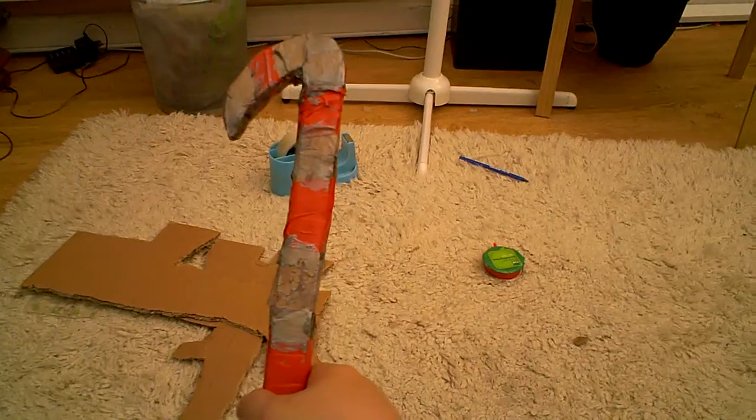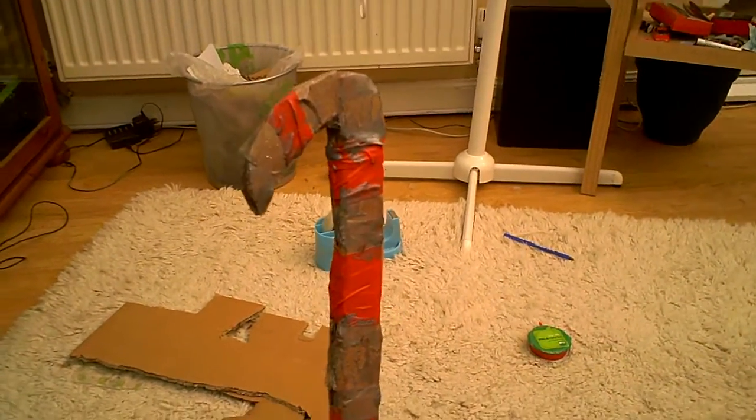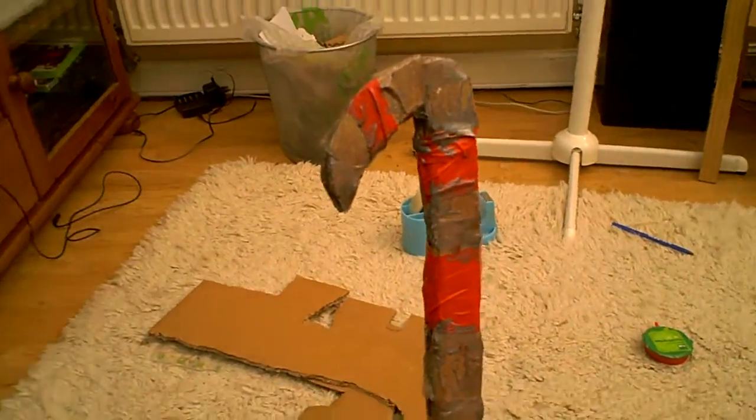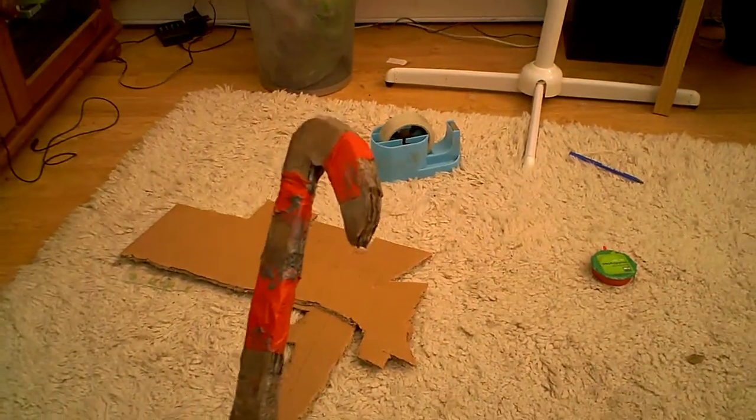I dry brushed it with browns and silvers, as you can see by the look of it. You can see all the browns I've used. I've used a lot of brown there to make it look like it's rusty.